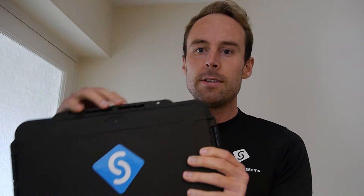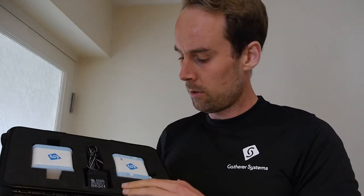Once you've ordered your GS Trainer, it will come in this rugged and robust carry case. Simply open it up and here is your GS Trainer. This is the receiver unit, this is the transmitter, and it comes with a charger and also some carabiners.